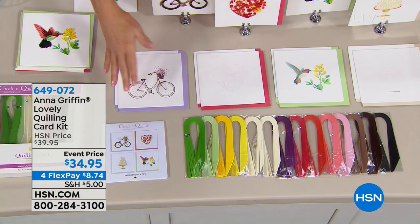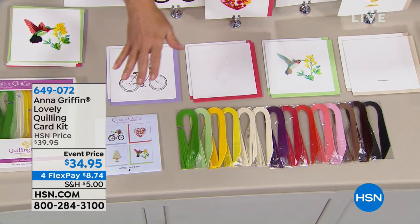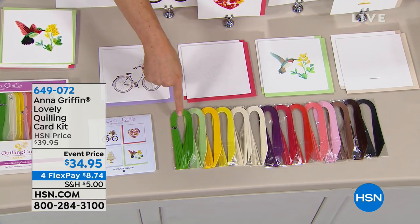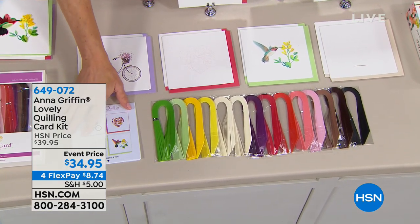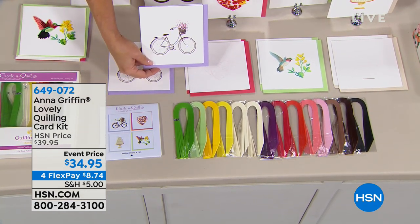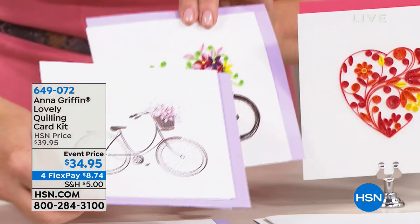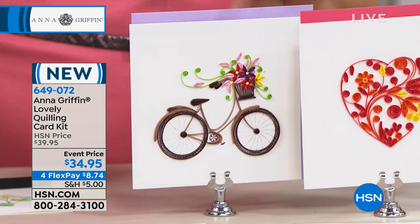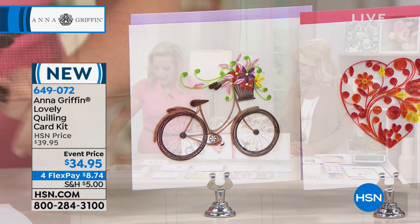What you see are eight beautiful cards on the table and all the Japanese Kishu paper that you could ever want. This is one-sixteenth — tiny, tiny cuts. Look at the ombre effect of all the colors that you're getting. You're getting instructions and a little painting — this is a painting of the bicycle, and this is your guide for adding the quilling to the card. So that's all you're doing. It's like a paint by number but you're doing it with paper — paper by number.